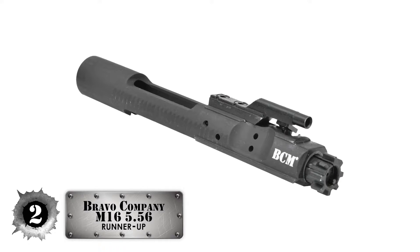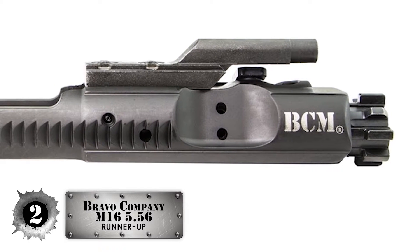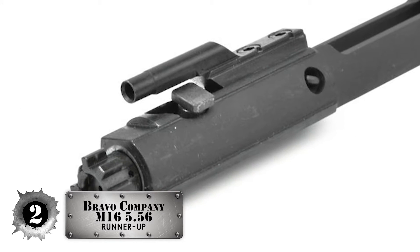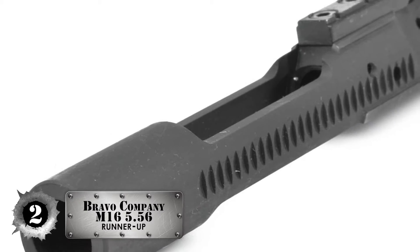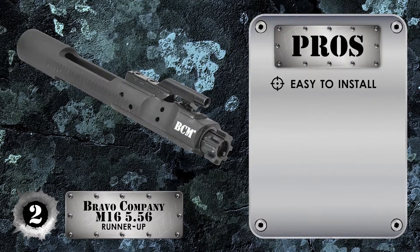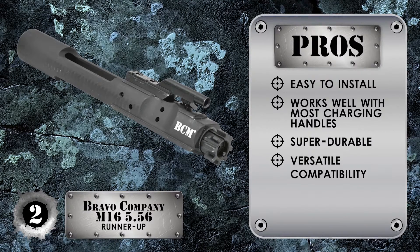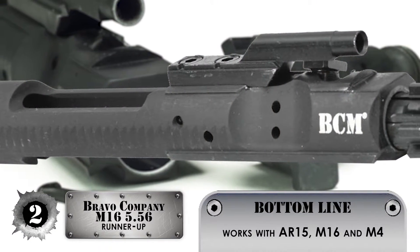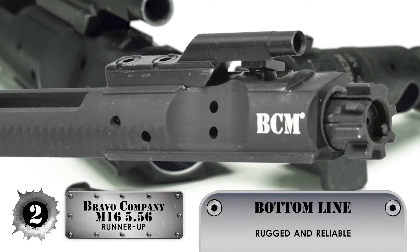Next, we have the Runner-Up Bravo Company M16-556 Bolt Carrier Group. This BCG is pretty straightforward in terms of design and use, so once you install this on your rifle of choice, all you have to do is use your rifle like normal. The carrier group has an ion-bond outer finish which makes operation frictionless, and the BCG is easy to clean. Its pros are: it's really easy to install, it works well with most charging handles, it's super durable and difficult to wear and tear, it's compatible with most 5.56 NATO chambered rifles, and its chrome interior lining extends the longevity of the BCG. Bottom line: it works with AR-15, M16, and M4 models, it can be used for full-auto firing, and it has a rugged and reliable construction.